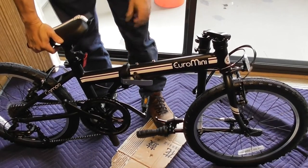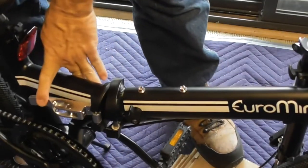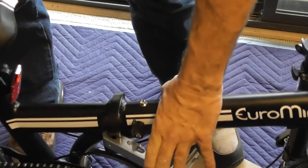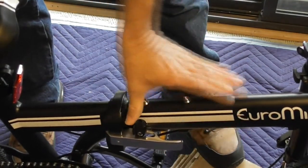Folding the bike up and down is also really easy to do without very much effort at all. And once you get the hang of it, which doesn't take long at all, you can have the bike fully folded up or down in just 30 seconds or less.